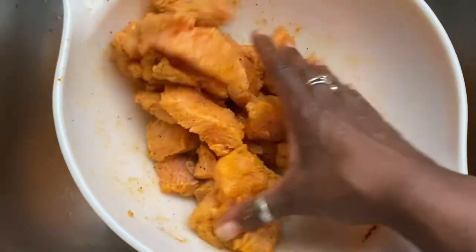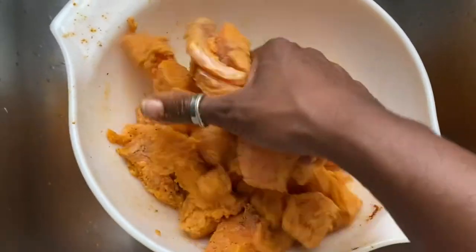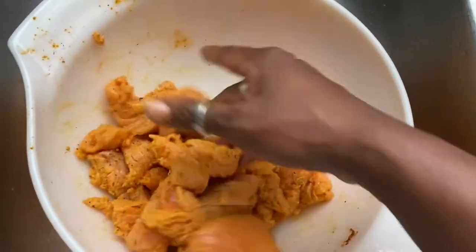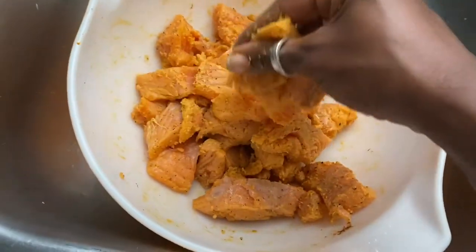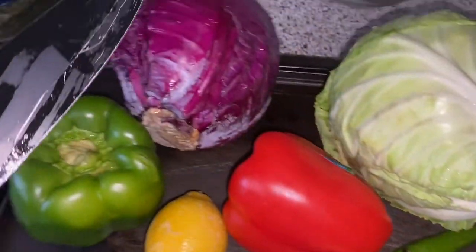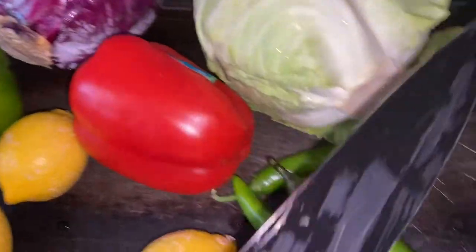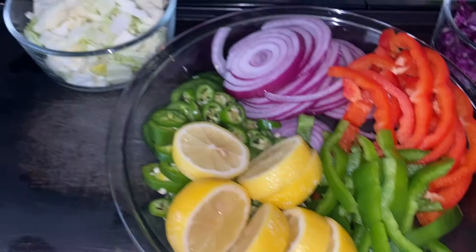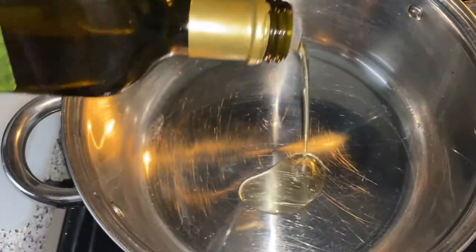I'm going to fry the salmon up in a pan with a little avocado oil, and the steak I'm going to make on my griddle. This recipe is really easy and really quick, but there is a lot of preparation. Now let's chop these vegetables — you can see all those pretty colors. Everything except the cabbage is going to get grilled up.